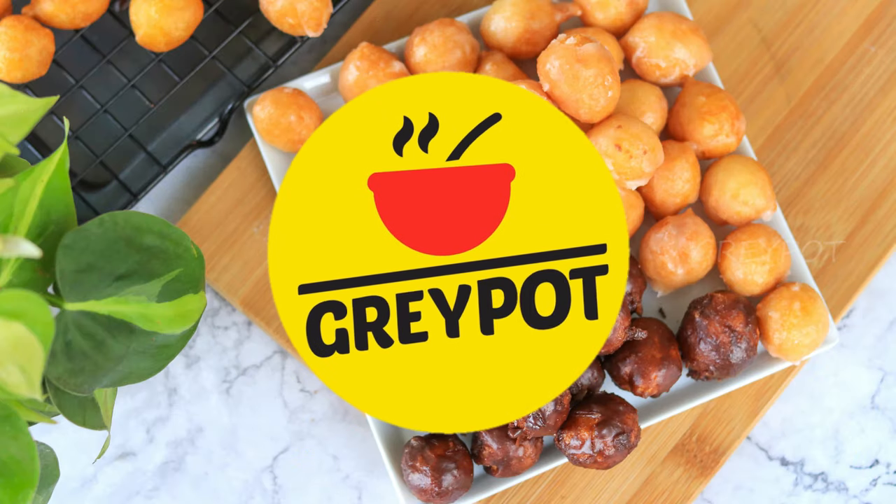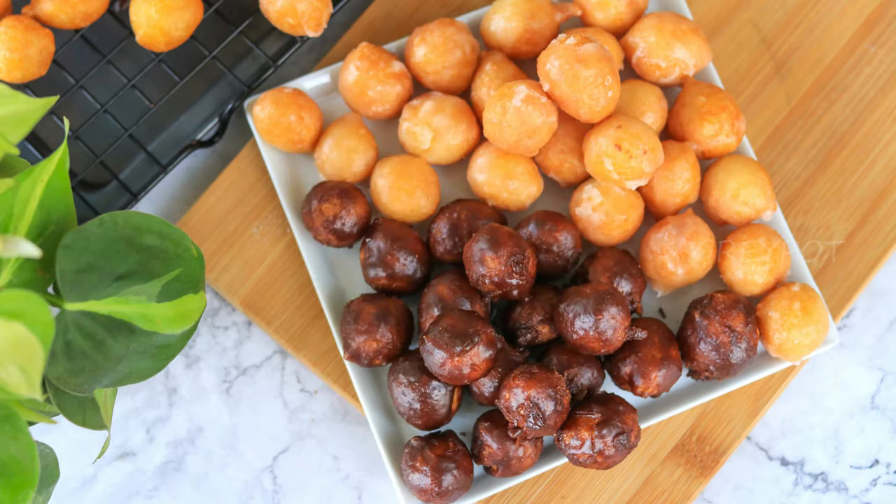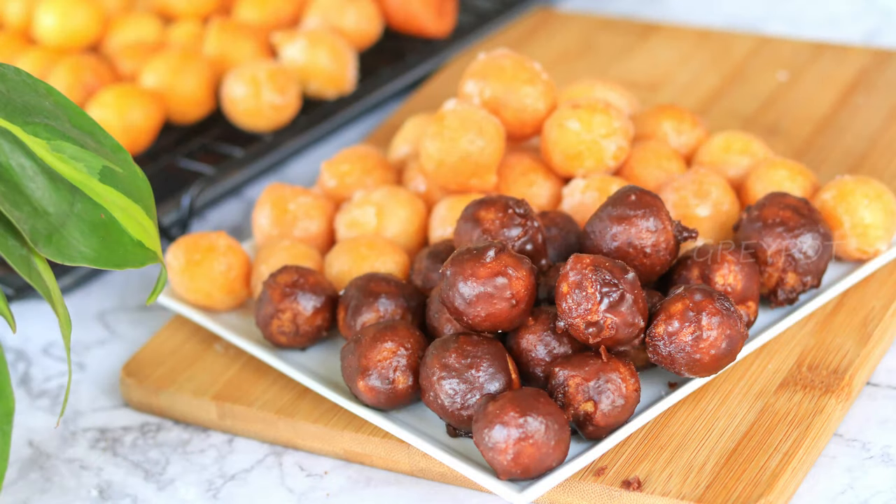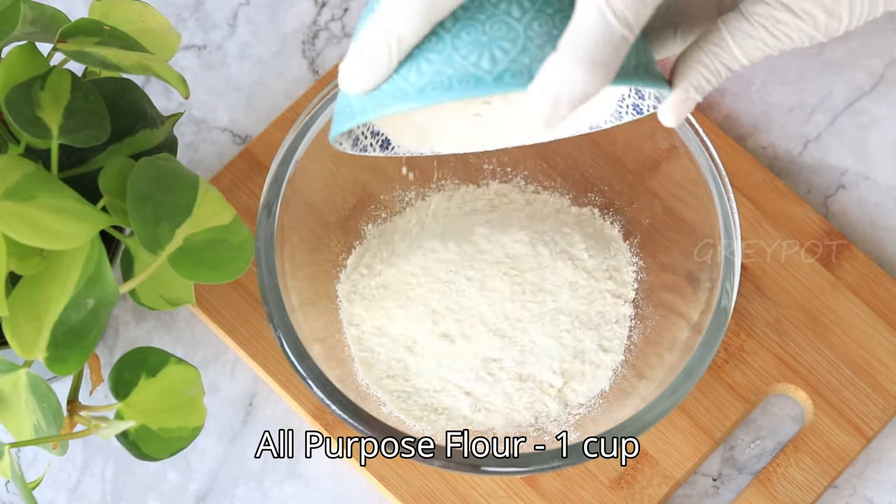Hello everyone, welcome to Grey Pot! Today let's see how to make this super easy instant doughnut balls. You don't have to proof any dough to make these doughnuts, and I'll also show you an easy sugar glazing to coat these balls. Let's see how to make this amazing, simple and quick instant doughnut balls.